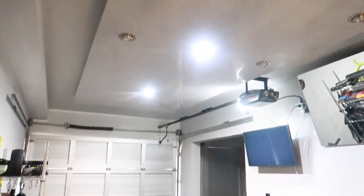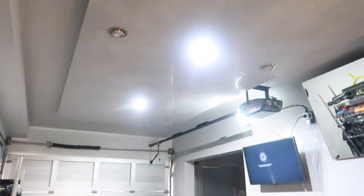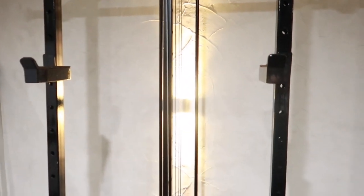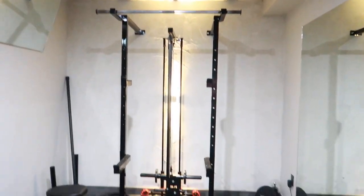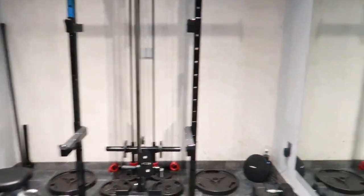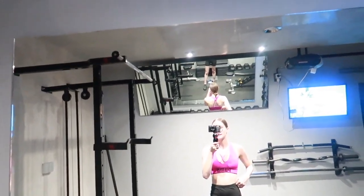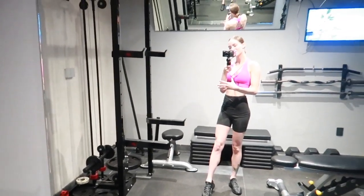I'm closing the garage so you can see what the lights look like. This one in the center was the light we already had. I'm going to turn that off so you can see what these studio lights look like — we also have a light here. It just makes the garage look a bit more special. Here are the studio lights on — I'll stand in the middle so you can see what it looks like. You get a nice view and nice lighting so you can see your muscles.